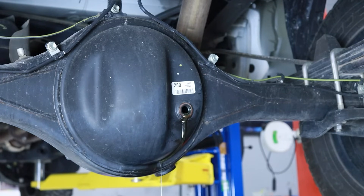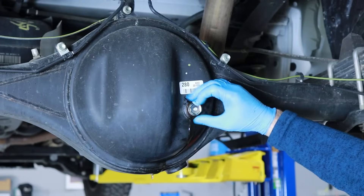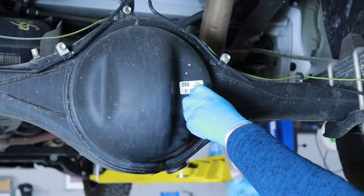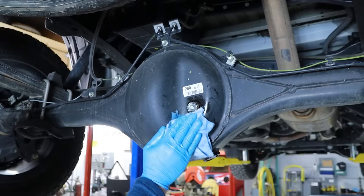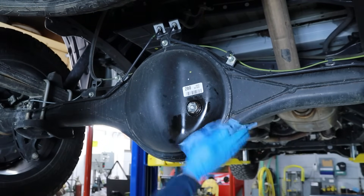With the rear differential fluid fill level confirmed, you can begin reinstalling the fill plug and sealing washer by threading it in a clockwise direction. Using a 24mm socket and torque wrench, tighten the fill plug to a 36 ft-lb torque specification. Using a rag, clean and remove the excess fluid from the rear differential fluid drain and fill plug areas.